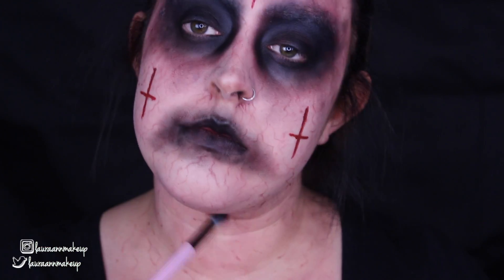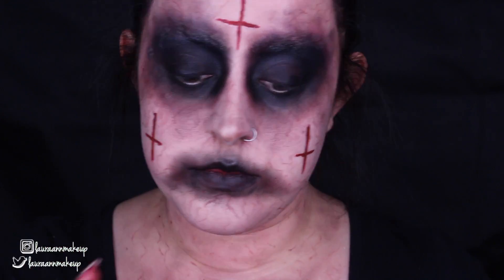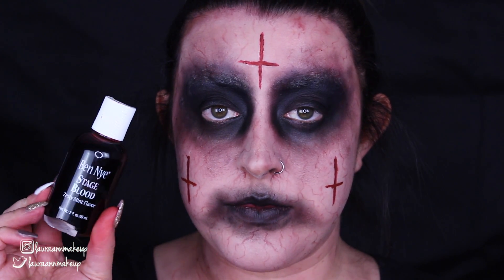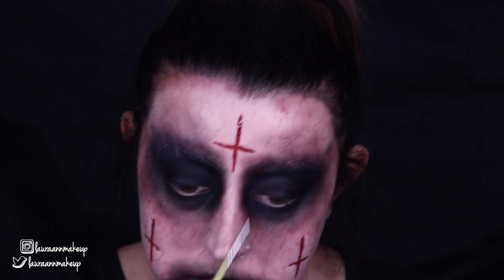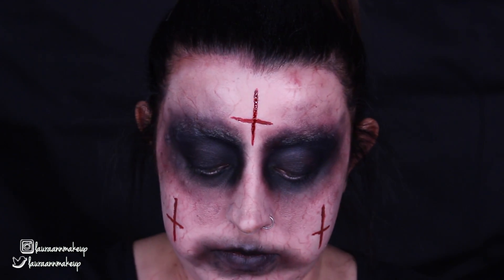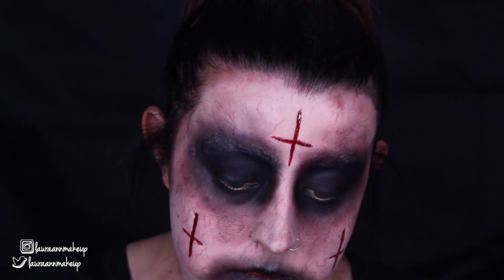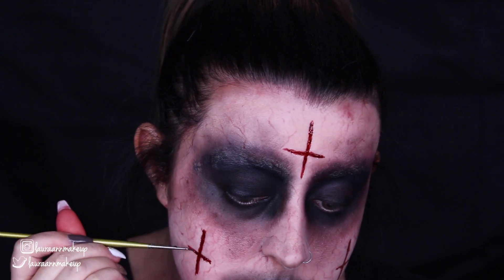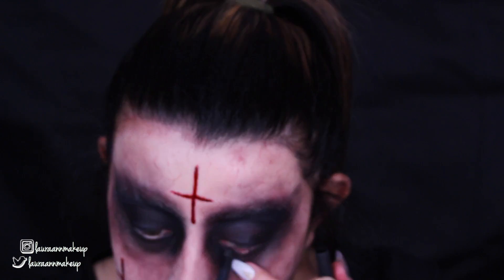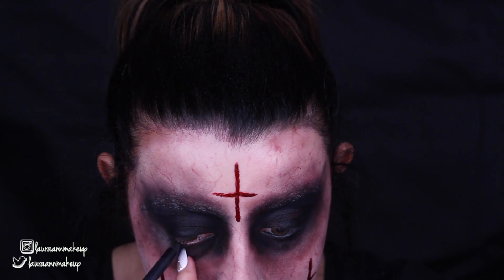I'm taking my shading brush with whatever product is left on it and applying that all over my neck and chest area just to darken things up and give it that dirty feel. Then I'm going in with Ben Nye Stage Blood on a very fine detailing brush, going over the scars to give them that wet look, as if we had just carved them in. I go over this a few times to give it that really drippy effect. To finish the look off, I'm taking black eyeliner and waterlining my eyes, and also doing a bit of tightlining just to block out any remaining skin.